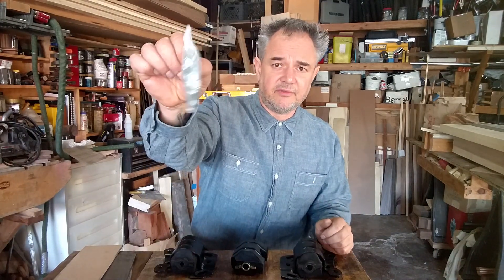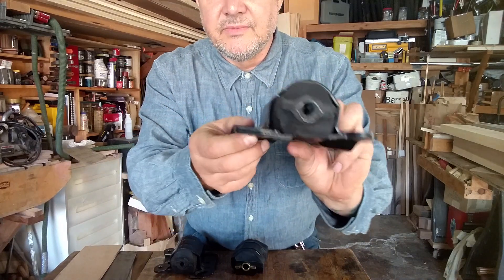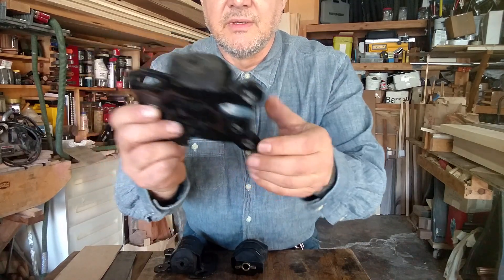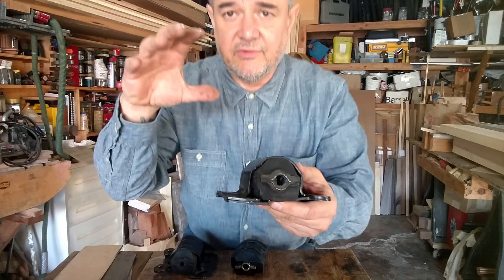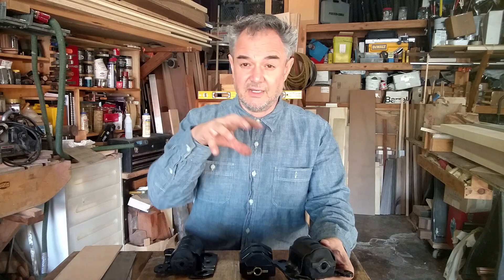The kit also comes with some nuts and bolts. The idea is you drill out the holes, the cage separates, and then you can shape the bushing, fit it in there correctly, and bolt it back together. When I do that I'm going to use some polyurethane epoxy to kind of lock it into place.